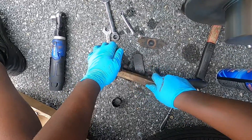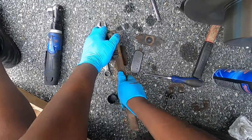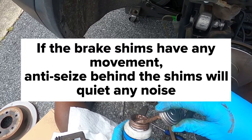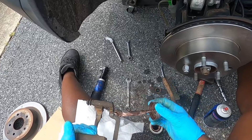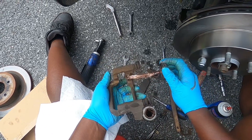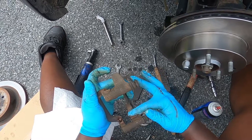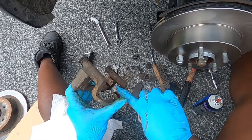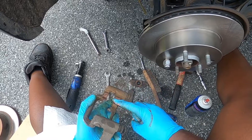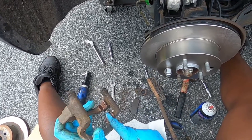Wire brush both pad contact areas on the caliper bracket. Then apply a small amount of copper anti-seize — one spot here, one there — and notice I'm getting rid of all the excess. Wipe off any extra to make sure you don't get anti-seize on the rotor or pad friction surface.